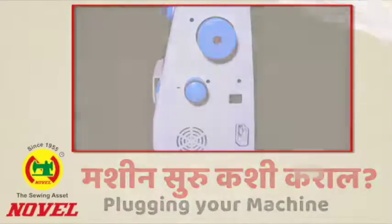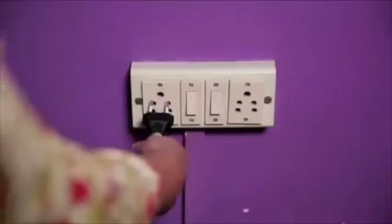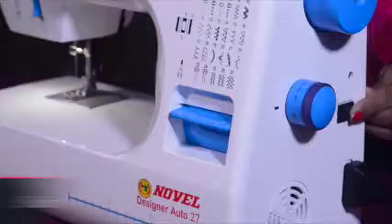Plugging your machine: The foot controller plugs into the side of the machine and then into the wall socket. Then turn on the machine by using the power switch.